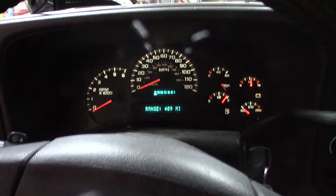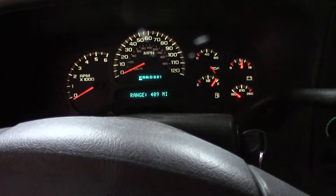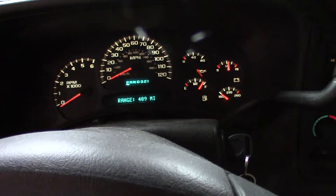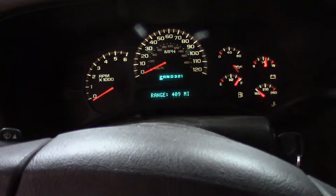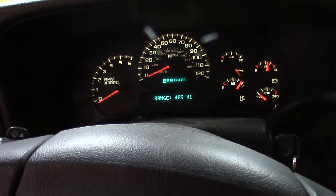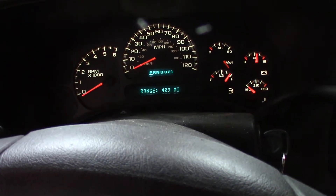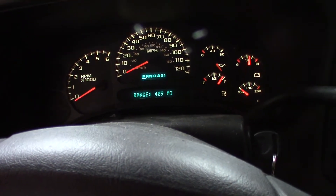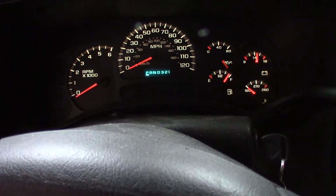I've got my instrument panel here - instrument cluster. Tach's not working. Oil pressure's not working. Temperature's not working. Voltmeter's working and the speedometer's working. Everything else, all the gauges aren't working, so I'm going to pull this out and put new stepping motors in it and fix this. I'm not having any problems with any other displays - the Prindle's fine, the odometer reading, all that works fine. No issues.